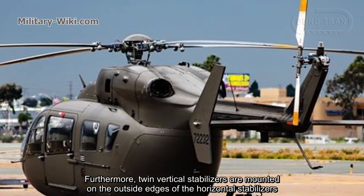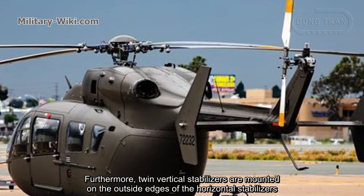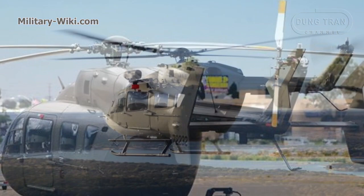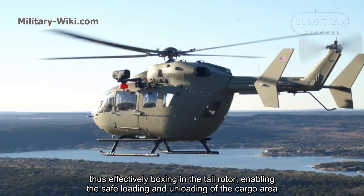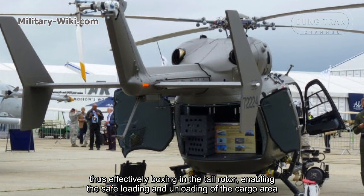Furthermore, twin vertical stabilizers are mounted on the outside edges of the horizontal stabilizers, thus effectively boxing in the tail rotor, enabling the safe loading and unloading of the cargo area.